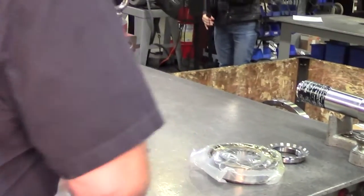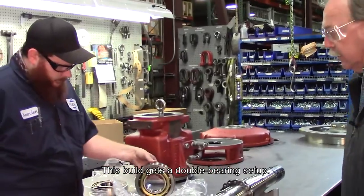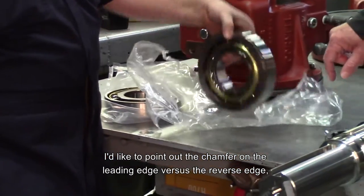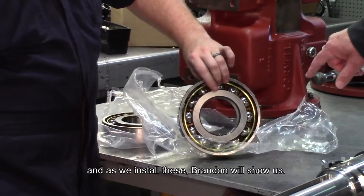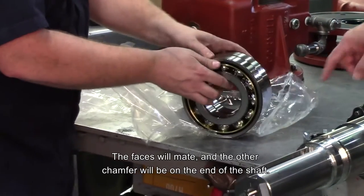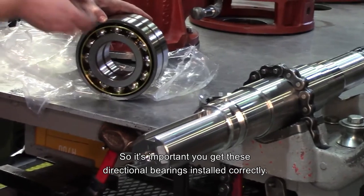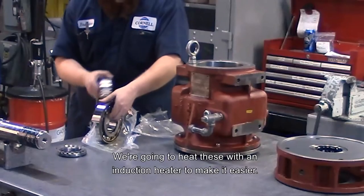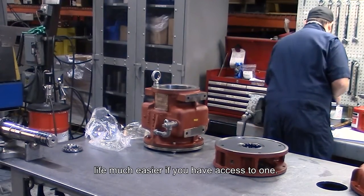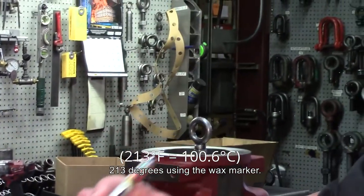We move on to the bearings. We're going to install the drive-end bearings — they're angular contact roller bearings, and this build gets a double bearing setup. I'd like to point out the chamfer on the leading edge versus the reverse edge. As we install these, this one will go on first onto the shaft, the second bearing will mate with faces together, and the other chamfer will be on the end of the shaft. So it's important you get these directional bearings installed correctly. We're going to heat these with an induction heater to make it easier — they can be pressed on, but an induction heater will make your life much easier if you have access to one. We heat these to a temperature of 213 degrees using the wax marker.